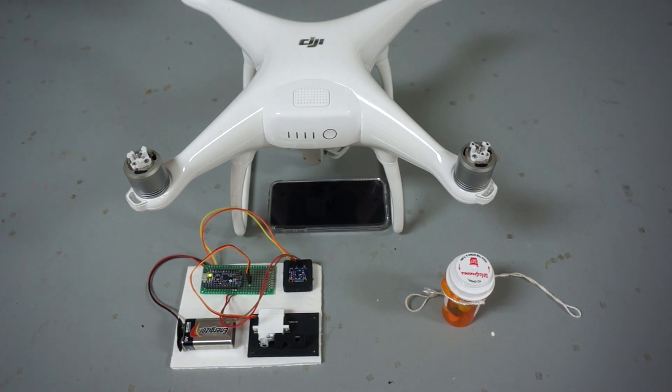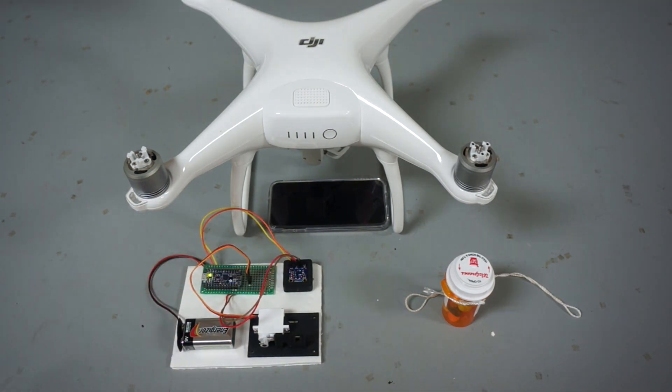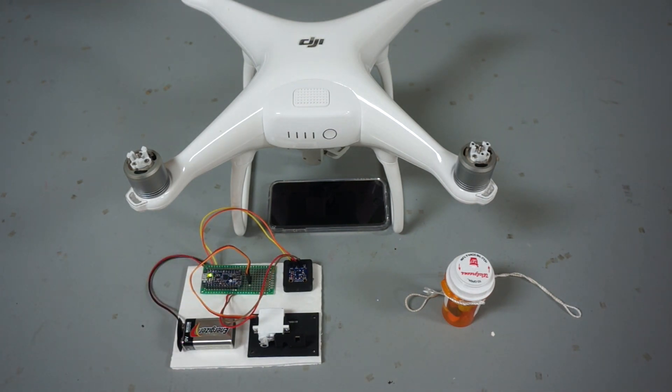We plan on making all of this open source when we get the 3D printable mount in place. It's been a fun one, allowing me to tinker with Arduino, which I think is an amazing platform. If you have any questions or comments, please post them below. Until next time, thanks for watching.